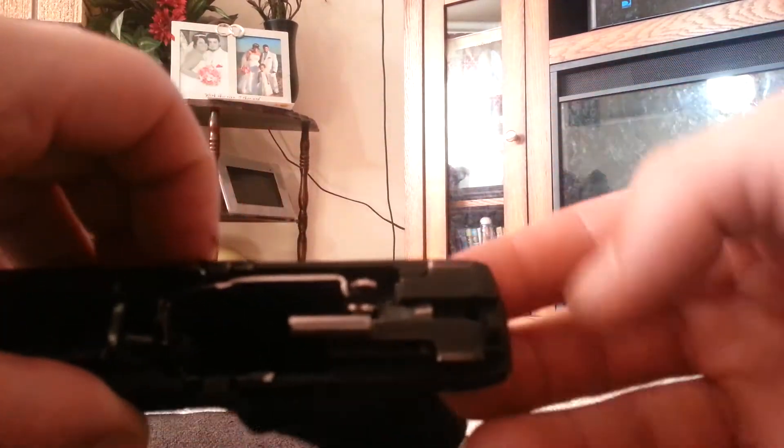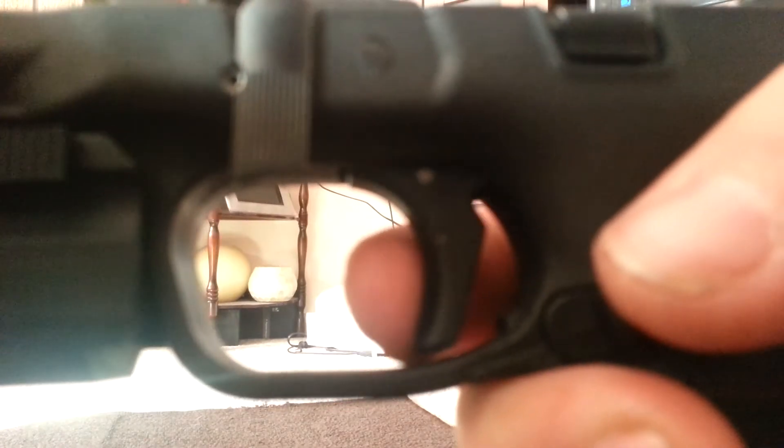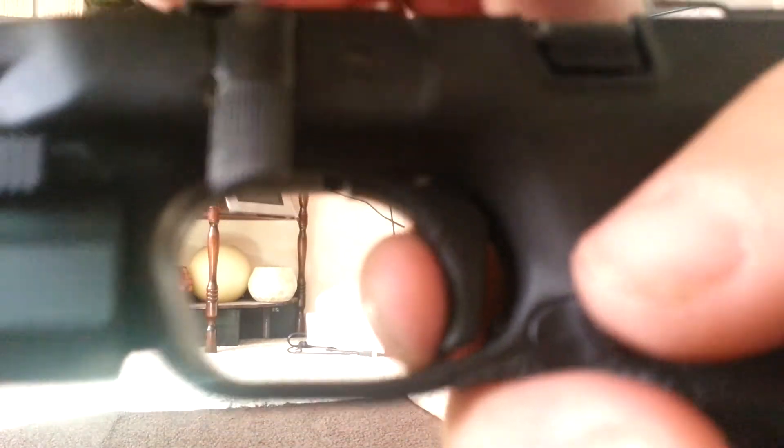Now before I pound the pin back in, I'm going to show you — this thing had like no audible reset whatsoever before. But now, push this up and listen to the reset. Push it up. It's got a nice reset now, and I'll do it from the top. It's really nice now.